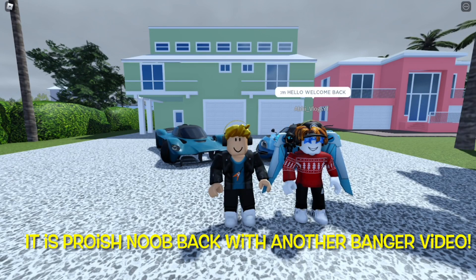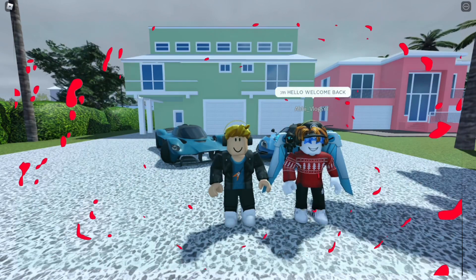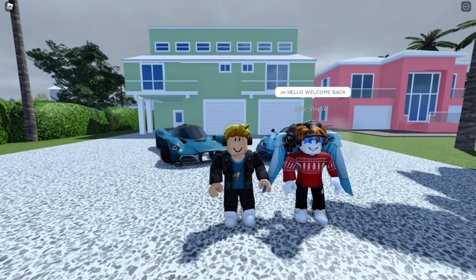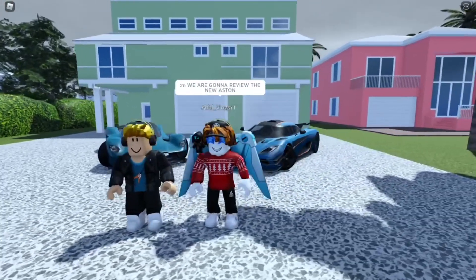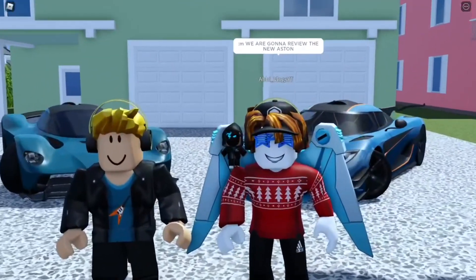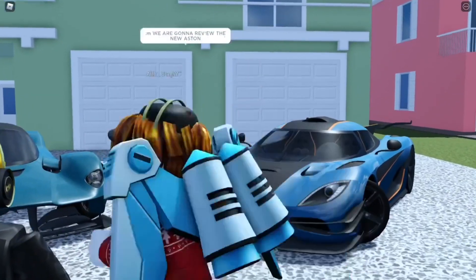Yo, what's up guys, it's Proshno back with another banger video. In today's video we're going to be reviewing the Aston Martin Valkyrie. I'm here with my friend Abby Vlogs, so yeah guys, let's get right into it.